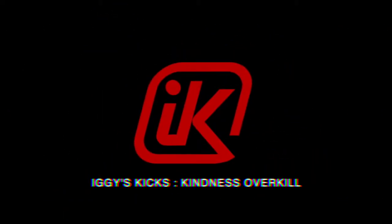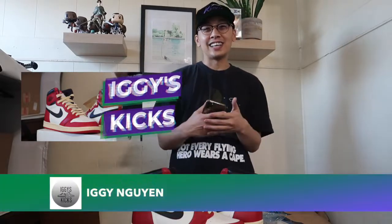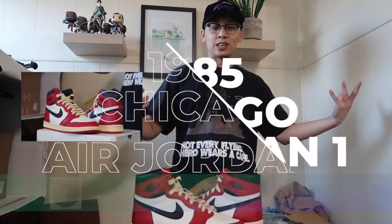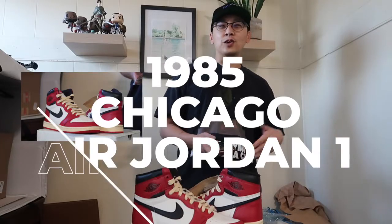Welcome to Iggy's Kicks. I go by Iggy Nguyen or Michael Nguyen and I run Iggy's Kicks. Today's episode we're going to be talking about the 1985 Chicago Jordan 1. But let's start off with what's on feet today.